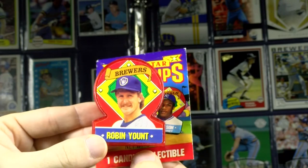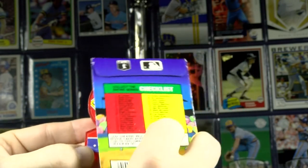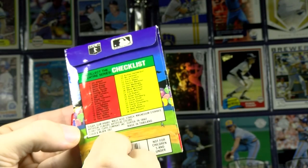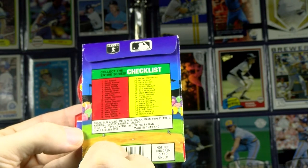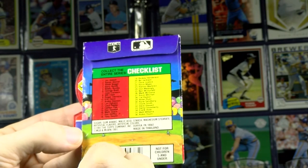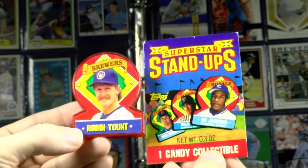1991 Superstar Stand-Ups Candy Dispenser. Came in a pack with a flap and a checklist — one player per franchise. Lots of big time names and stars like Gwynn, Sandberg, Justice, Dawson, Strawberry, Nolan Ryan, and here's Robin Yount.